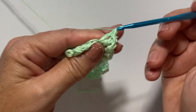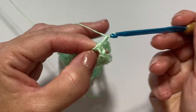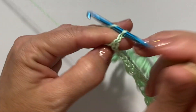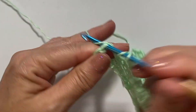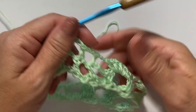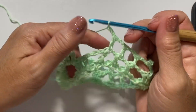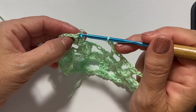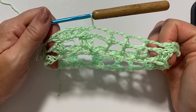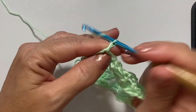Skip the next chain four, skip the next three doubles, and in the next chain three space work double crochet, chain one, five times, and one more double crochet — six double crochets separated by five chain one spaces. Chain two, double crochet in the next singular double crochet, chain two, double crochet in the next double crochet, chain two, double crochet in the next double crochet, chain two. Repeat from this shell through this chain two all the way around. At the end slip stitch to the top of the chain three to join. This is what your work should look like at the end of round two.